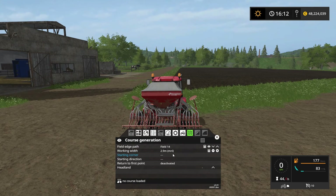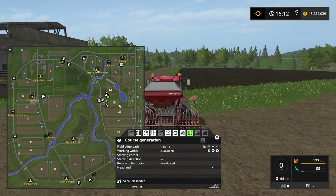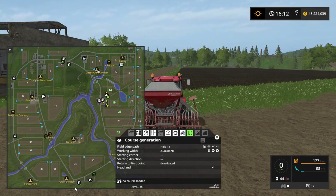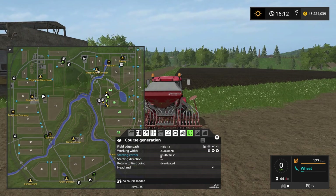The next thing we want to select is the starting corner of the field. The corner we want to start in is the corner right in front of us, which is the southernmost western corner of the field. Remember: north is up here, east is over here, south is down here, and west is over here. So let's choose southwest.